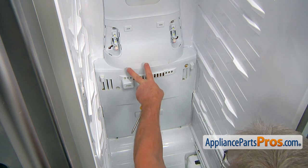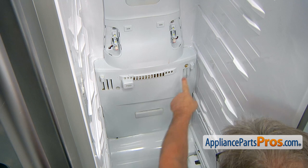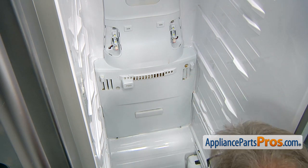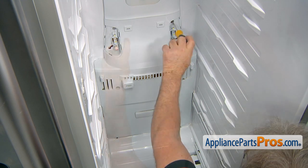To take off the evaporator cover, we need to remove the six Phillips screws — two on the top, two in the middle, and two at the bottom. I'm going to use the Phillips screwdriver and we're going to take them out one by one.